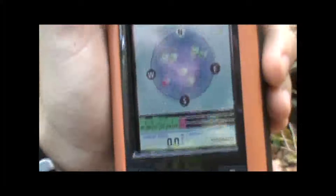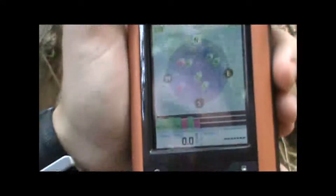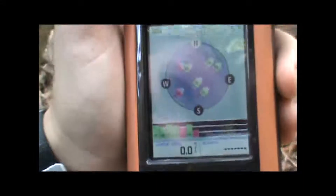So as you can see, now we've established the location. We're receiving a good nine or ten satellites here and we're ready to navigate.